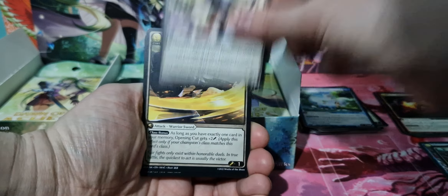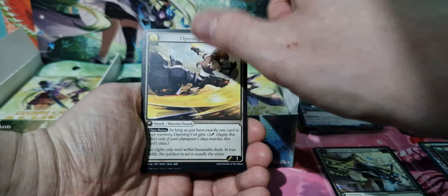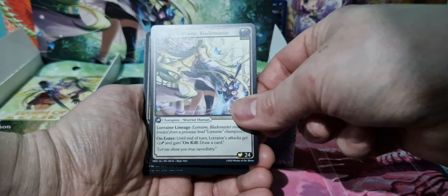These packs are quite thick as well, so they might change them up. So we've got Lorraine there. And they have the levels, the cost as well, but they also have the level up as well.